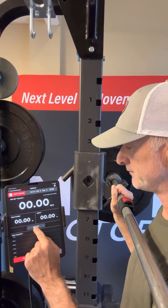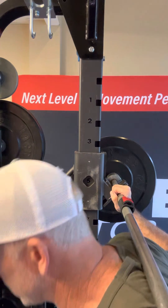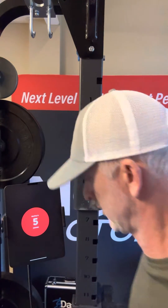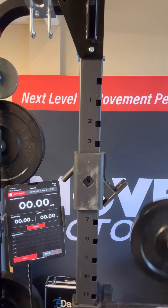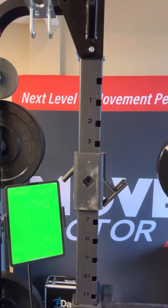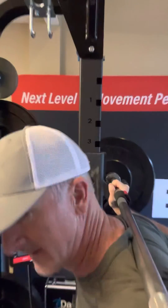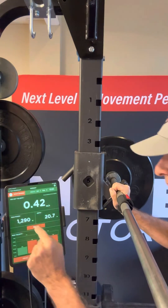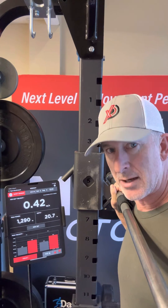Let me get this going. I come in here to pull the bar, and I'm going to fire off two repetitions. Okay, now I've got some data to review — I'll come back to you on that.